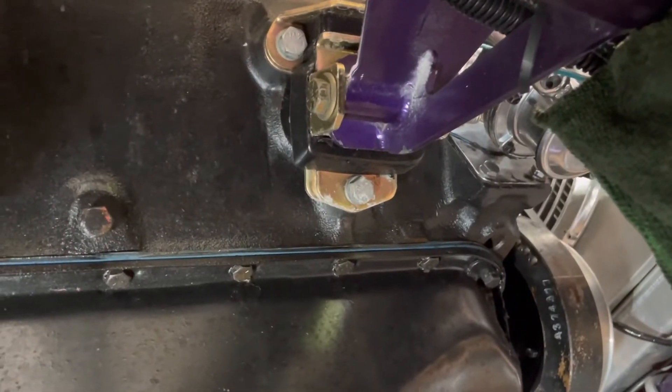You know what, I probably haven't done it yet — I should check the bolts on the motor mounts too. Let me see. And then I'm gonna move over to the front suspension.